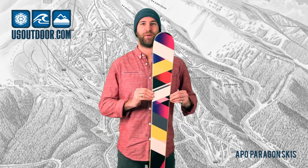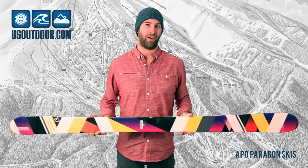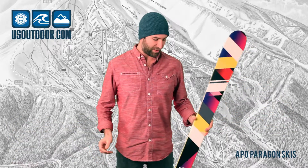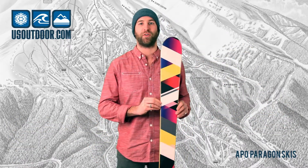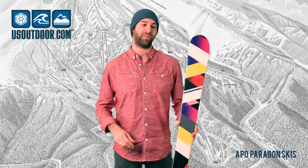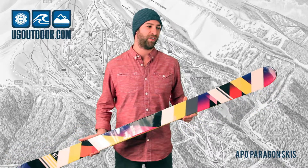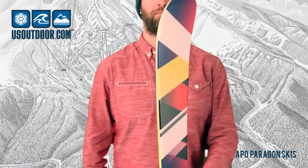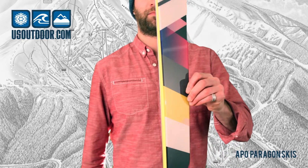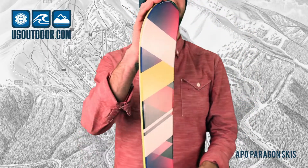This is the Apo Paragon, one of the best all-around skis for that fun, playful skier. It has a good blend of turn rocker, a little bit of powder rocker, so it's easy to turn. It's perfect for someone who wants to carve, it's perfect for jibbing, jumps, and a little bit of powder. Just over 90mm underfoot, falls into that perfect category for a well-rounded ski.